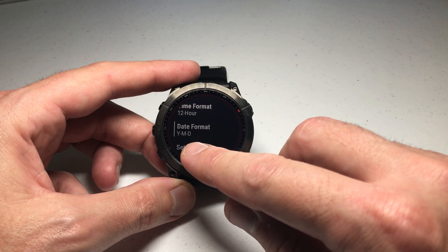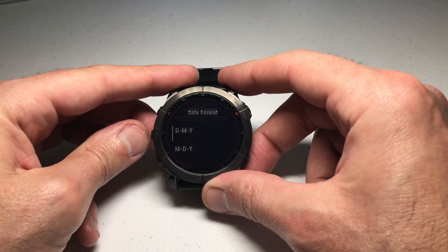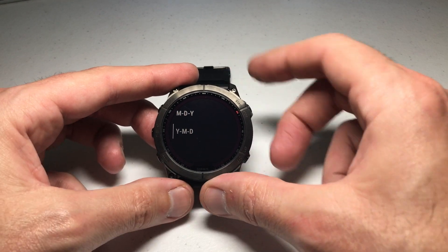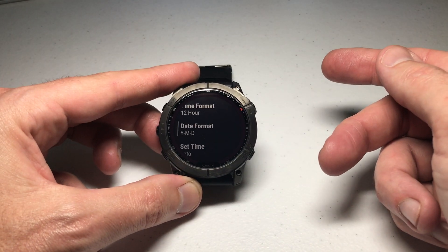You can see mine is set to year, month, day. But if I press the upper right button I can adjust that to be month, day, year or day, month, year. I think month, day, year is the default, but you can set it to whatever value you want by selecting the value and pressing the upper right button — and you've successfully adjusted the date format on your watch.